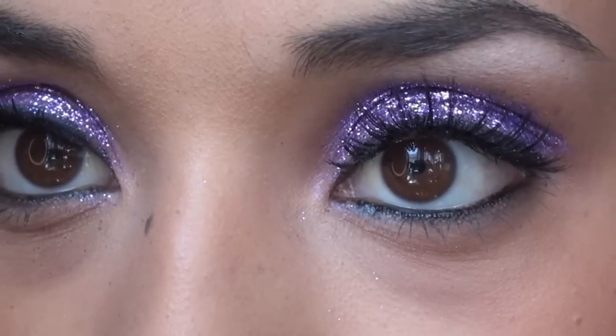That pretty much completes the whole makeup tutorial — really pretty, really bright purple, just the way I like it. I'm absolutely in love with this look. Hopefully you guys get a chance to try it — it's really easy. Don't forget to check out Sonia's video linked below, where you can see the look she did, which is very similar to this one. Talk to you guys later — bye!